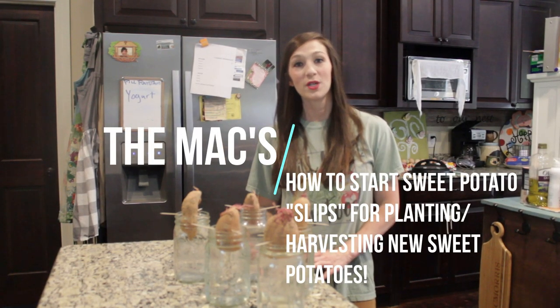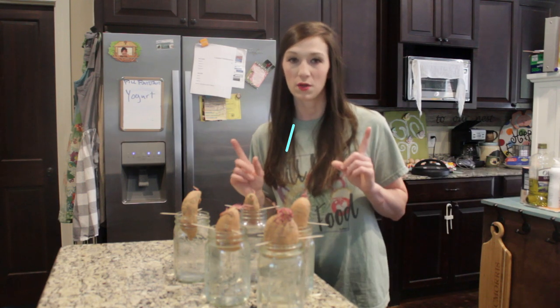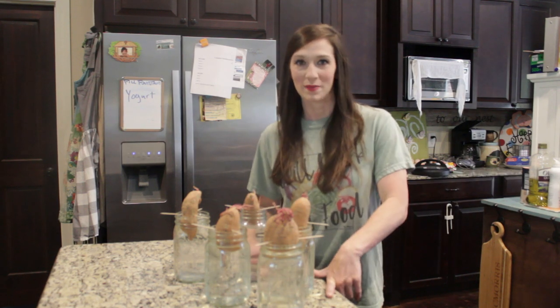Hey guys, welcome to a three-minute Thursday with the Max and today I want to show you how you can grow sweet potatoes.